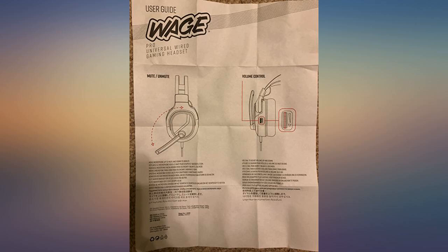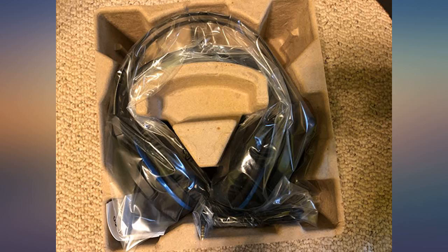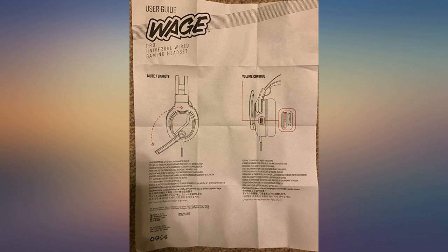Although these are sold as gaming headsets, they also work great for everyday office tasks. They're comfortable for long time spans, which is probably why gamers can wear them so long — that also makes them great for those of us living in Zoom world so much these days. They seem plenty sturdy as well.